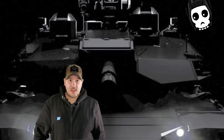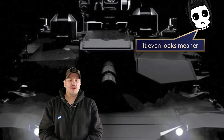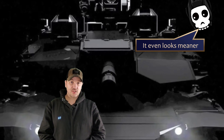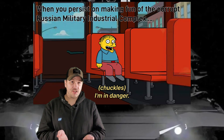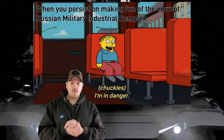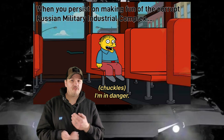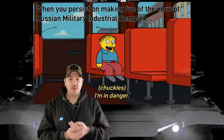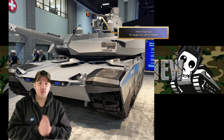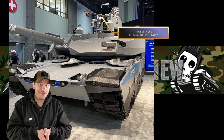General Dynamics Land Systems recently revealed its new technological demonstrator: the Abrams X — or as I've come to know it, what the Armata should actually be if it was built by a competent nation and military-industrial complex. We'll do a general overview, cover a few key features of this demonstrator, and see how it looks from a crewman's perspective. Information released about it is still rather sparse, but I'm pretty sure we can sort reality from wishful thinking.